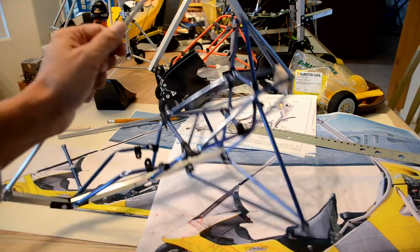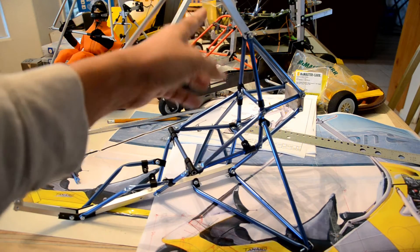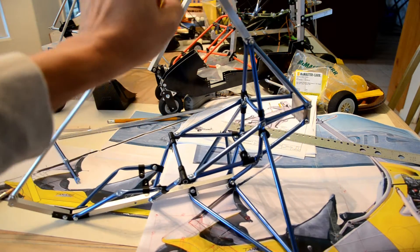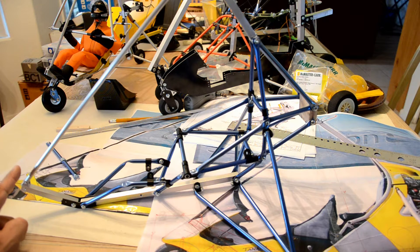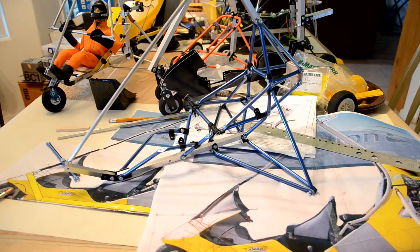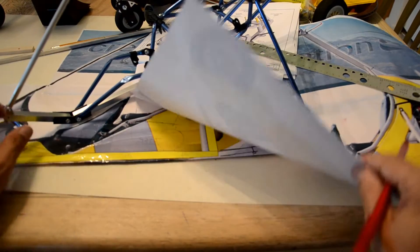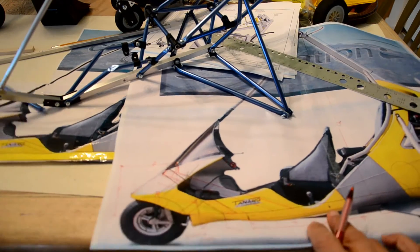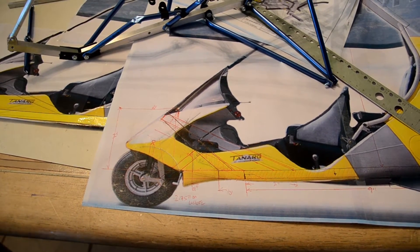This is the frame — it needs minor tweaking. This section here, this tubing needs to be about an inch higher, and this section right here needs to raise about another inch. I've got a couple of photographs printed with the layouts. The first one was just to get a rough idea; this is a new printout, and right now I'm working on the front section — the front steering and suspension for the front wheel.